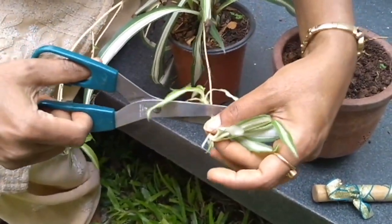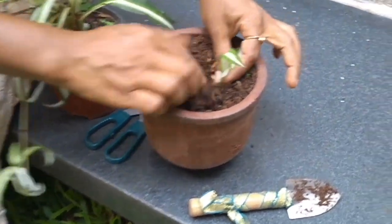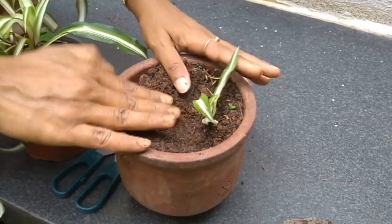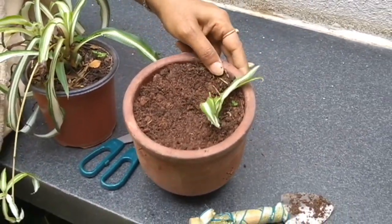With a little bit of root, you just cut this and tuck it in. Make the soil firm. And this will grow into a big plant.